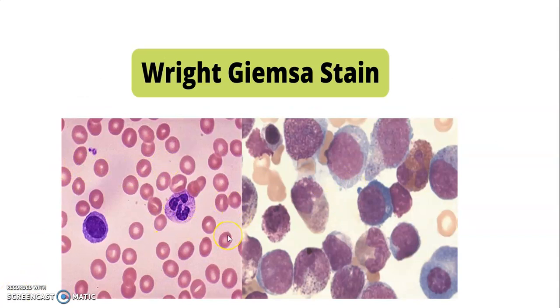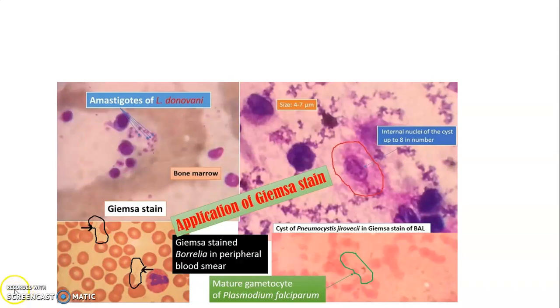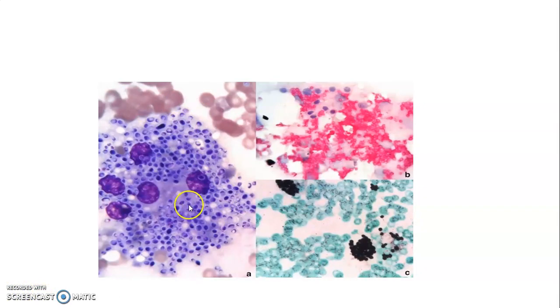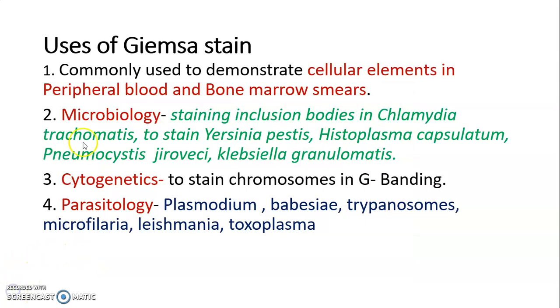Photographs shown here demonstrate Giemsa staining for detection of cellular elements in peripheral blood film and bone marrow. Giemsa stain showing Leishmania donovani, internal nuclei of cysts, Borrelia, and Plasmodium falciparum. These images also show Leishmania donovani with kinetoplasts, and Histoplasma capsulatum. This concludes the discussion on Giemsa stain. Thank you.